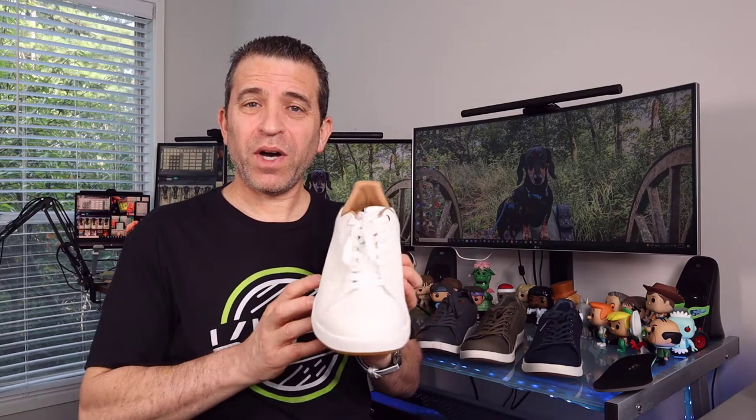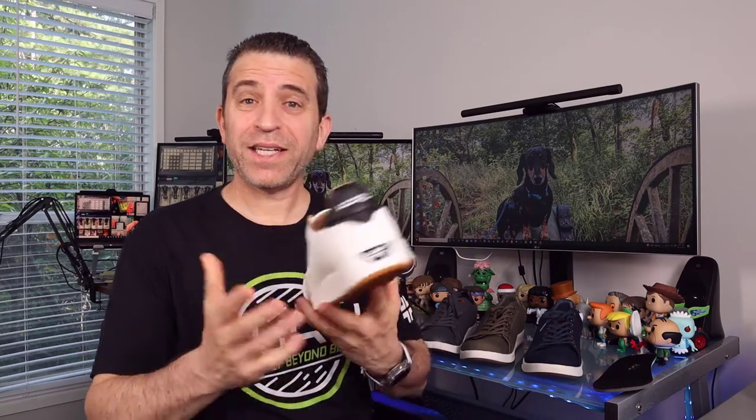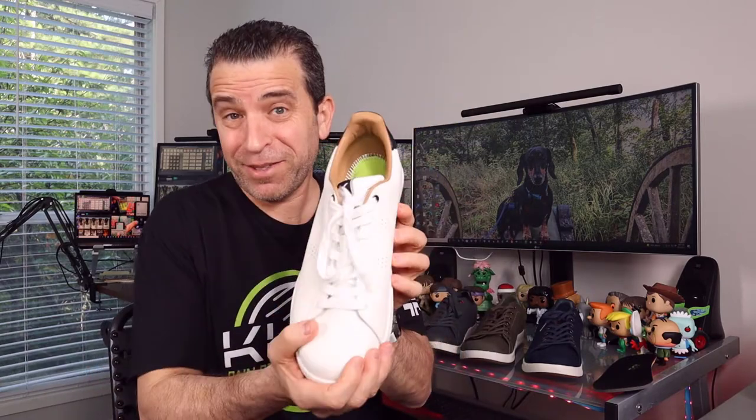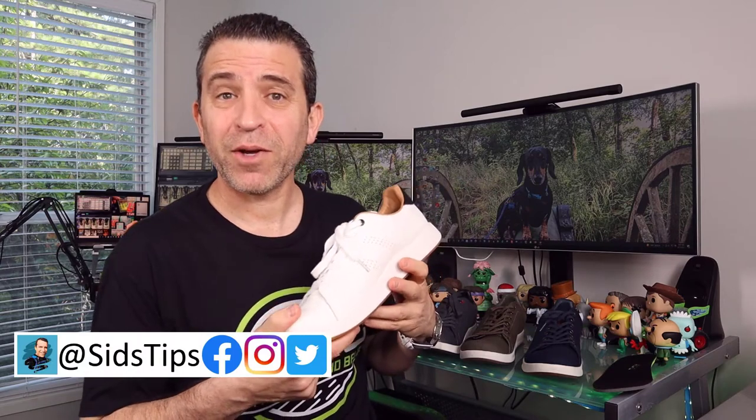It was a year ago when I did a review on the Kuru Rome Classic tennis shoe in eco-friendly leather. When I first saw it I thought, wow, how awesome is this color — this is something you can wear with jeans, shorts, or even a tuxedo at a wedding. Since then they've come out with some new colors and even a different material, so welcome to Sid's Tips.